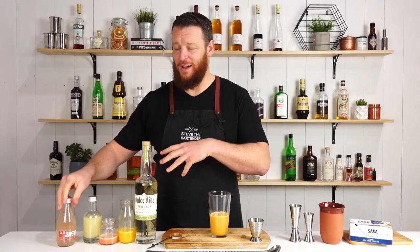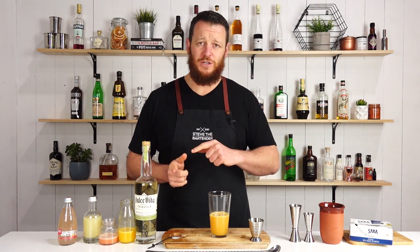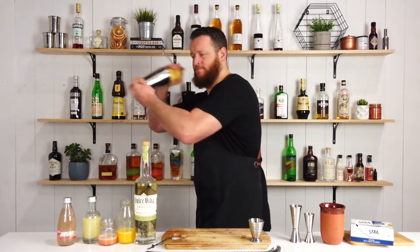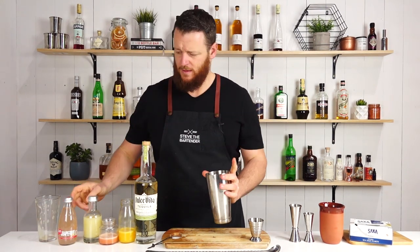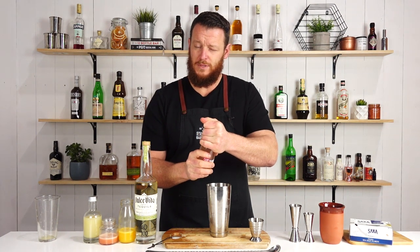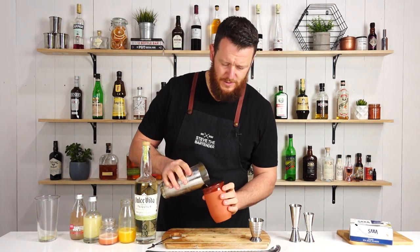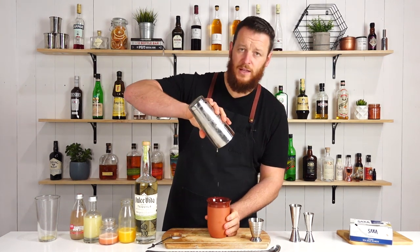I'm obviously not going to shake the grapefruit soda that's going to be going into the cocktail as well. So I'll add ice to my cocktail shaker, give it a quick shake and then strain it into the cup. Just a real short shake to combine the ingredients. This is a warm grapefruit soda so hopefully it doesn't spray on me — just a small dash — and I'm going to dump the ingredients straight into that pot and top it up with a little bit more ice.